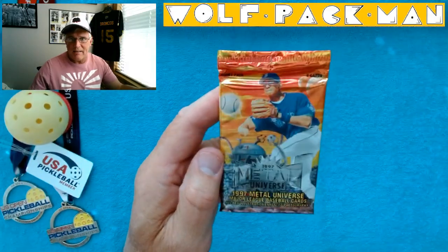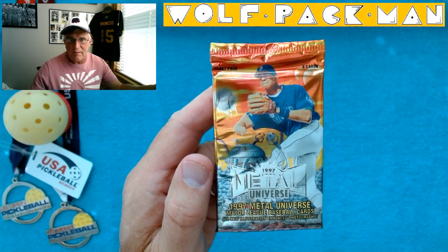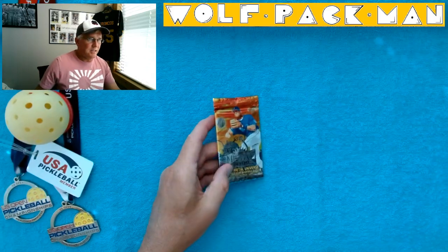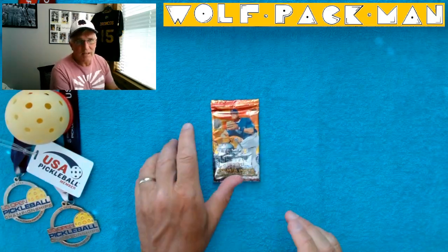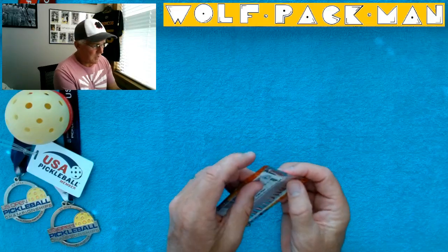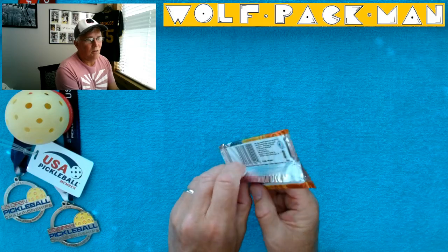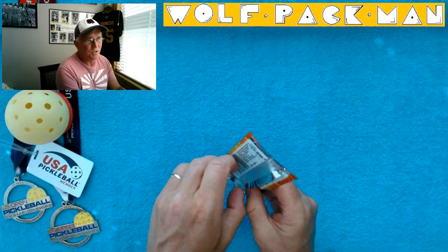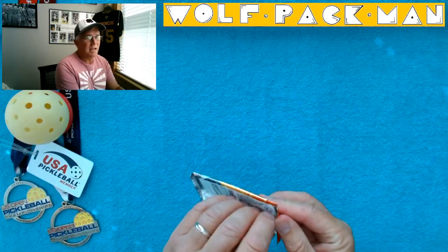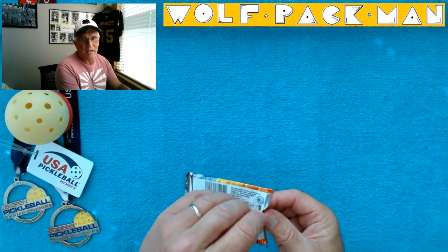It's a hobby pack. There are 8 cards in the pack. That looks like A-Rod on the front — Alex Rodriguez. 250 cards in the set, 32 Hall of Famers. Players like Cal Ripken Jr., Ken Griffey Jr., Greg Maddux, Frank Thomas, Derek Jeter, Wade Boggs, Randy Johnson, Tony Gwynn, and Rickey Henderson.